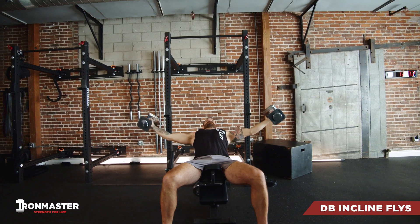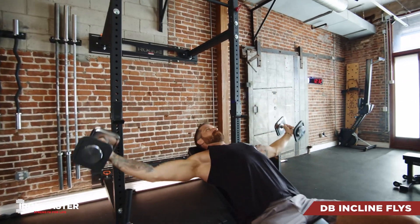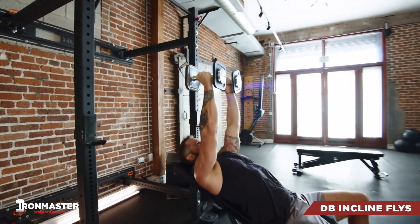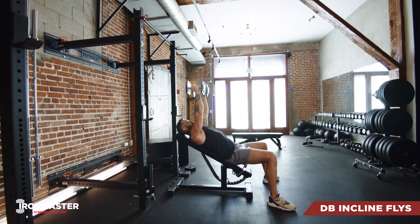For your dumbbell incline flies, you're going to set up with that bench at an incline, feet flat on the floor with a little space under your lower back. Each rep is going to start and finish with those weights locked out over your chest, palms facing in.